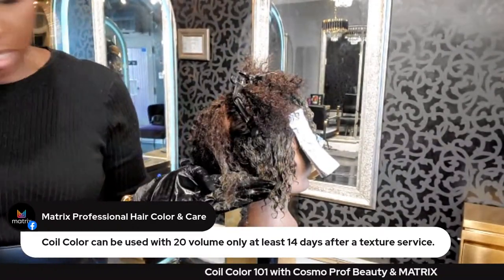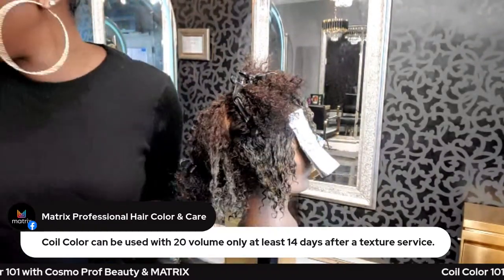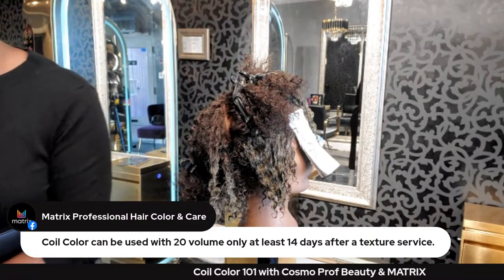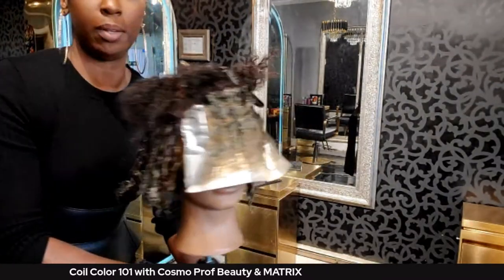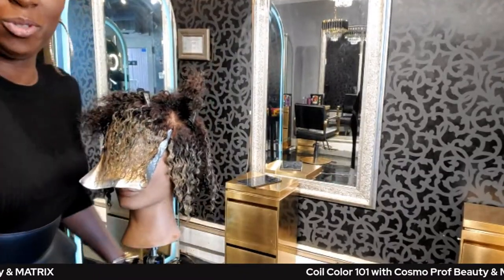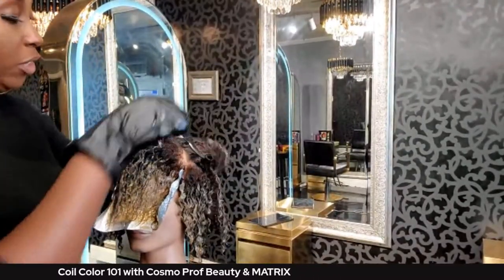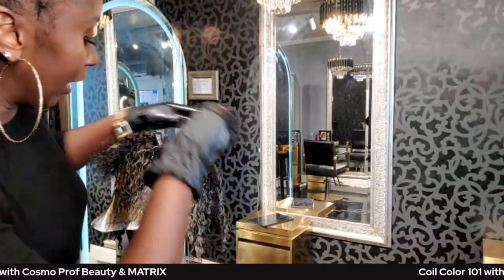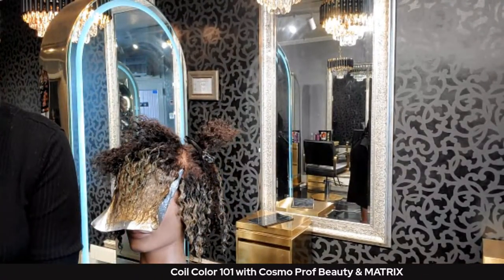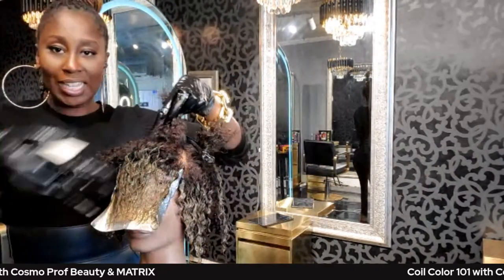This color placement is truly customized based on how her hair was cut — using similar sectioning and the front of the hair as a guideline. This is not color she can get touched up by anyone else. Once you customize the cut and the color that goes with it, you are creating client dependency. When they look this fabulous, where else can they go? They have to come back to you.